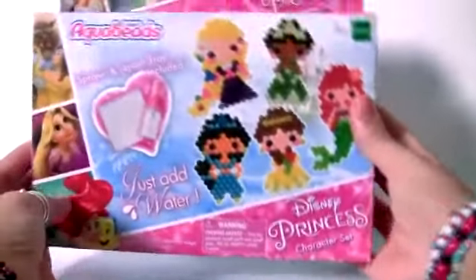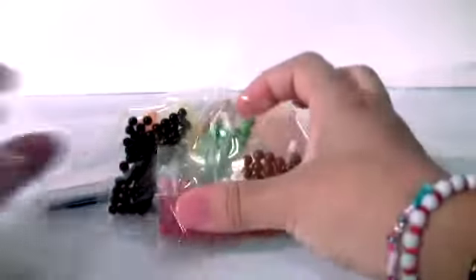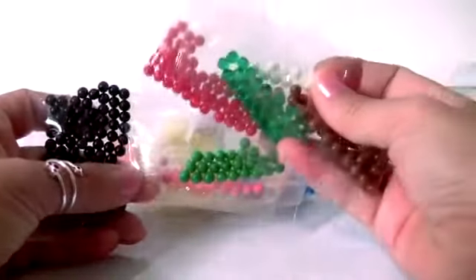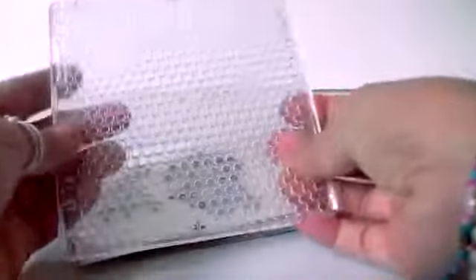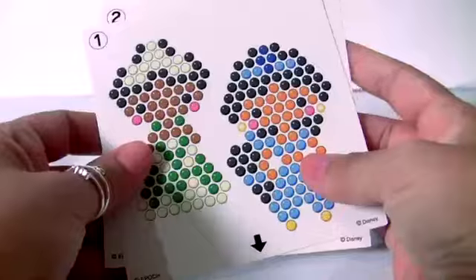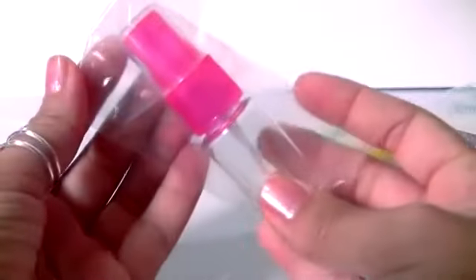Let's see what comes in this box. So here we have lots of different colors of Aqua Beads. Here's one layout tray. Here are the template sheets — we got two template sheets. Instructions and one sprayer.